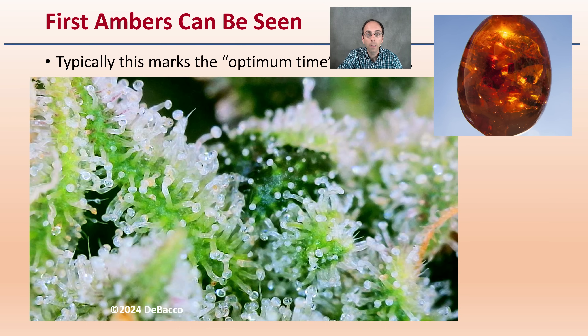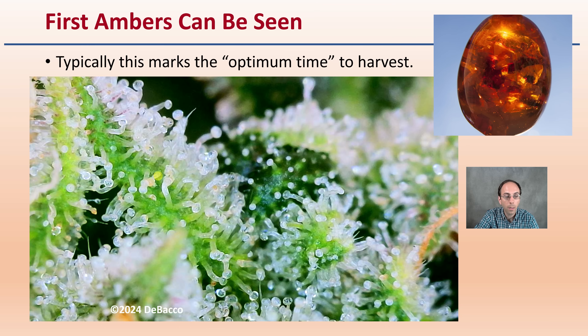These are the first ambers being seen — this would be the harvest point. This really indicates the optimum time to harvest. When you're just starting to see amber on a new variety, go ahead and harvest at that time. You can harvest a little earlier or later depending on the compounds you're looking for. As a general recommendation: when you see the first couple turn amber, harvest it and use that as your gauge going forward.